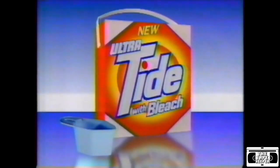Introducing new Ultratide with bleach — a detergent so revolutionary it goes beyond other detergents.